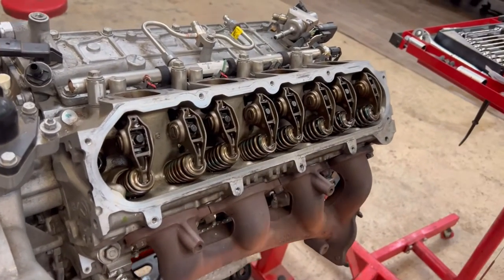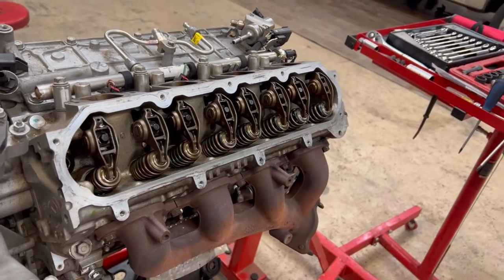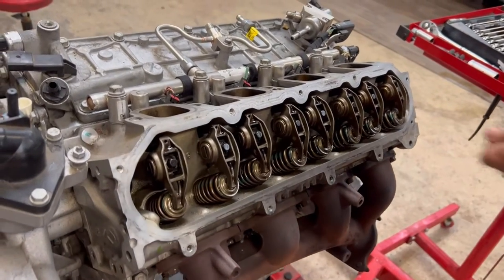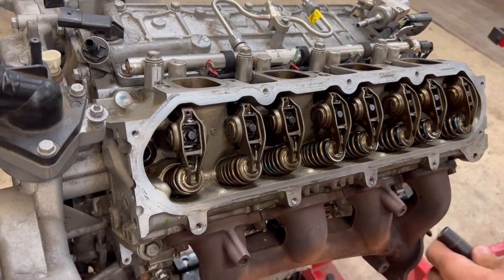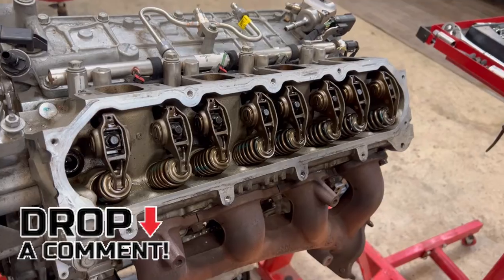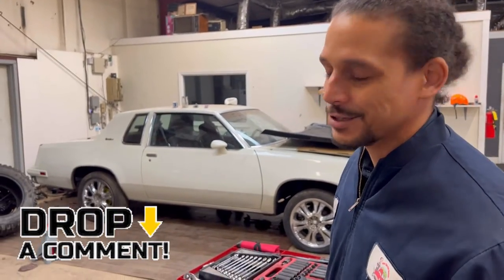While I'm tearing it down, I'll talk about why. We're going to actually send the block off to the machine shop and have them fix that scored-up lifter cylinder — that's what I call it. Guys, if I'm calling it the wrong thing, write it down in the comments. I don't mind corrections — no one's perfect.